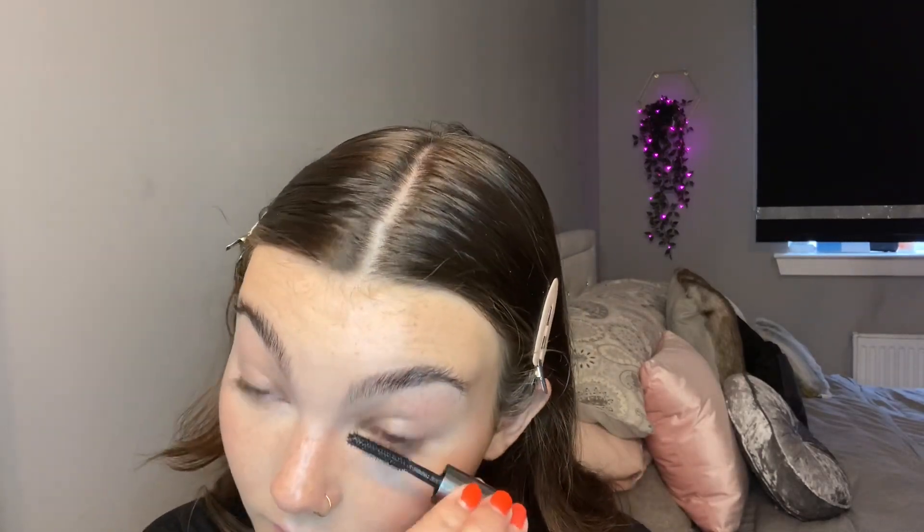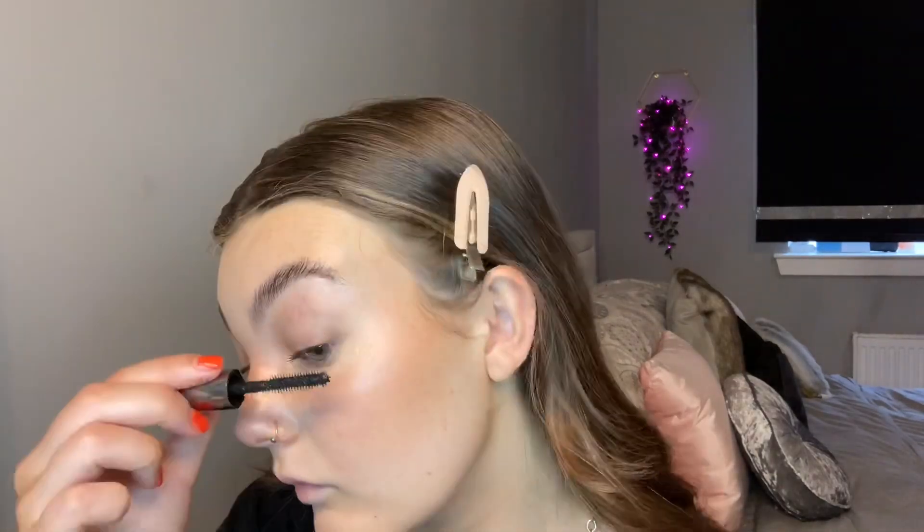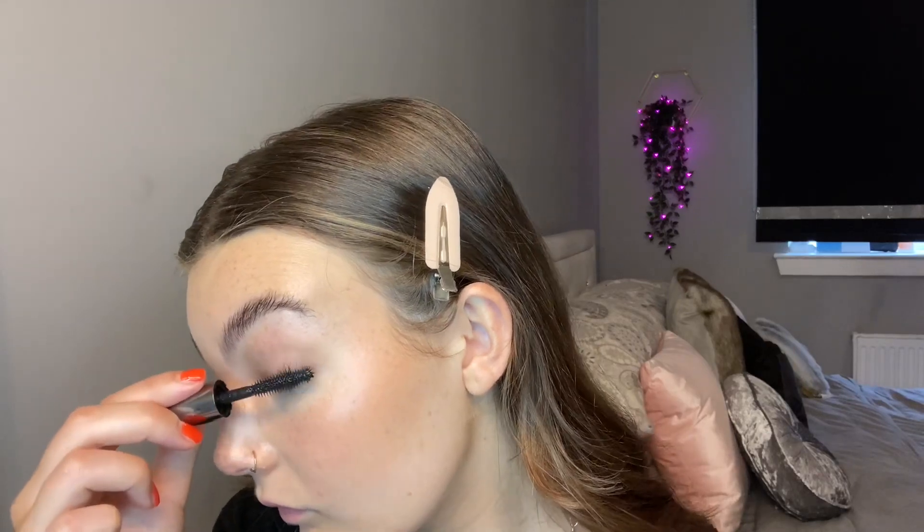I don't usually do anything to my eyes apart from mascara, so I'm going to go ahead and do that now. I use the Benefit They're Real mascara — I've just got a little mini one. Then I'm going to move on to my lips. I like something a bit more natural so I'm going to grab my nude lip liner pencil, which is just from Primark in the shade Toast.